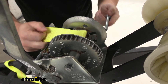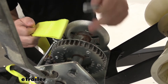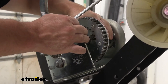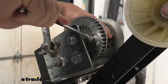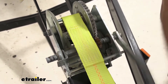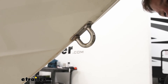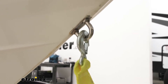Now we're ready to install our new strap. You see the loop here — we're going to run the bolt through this side of the winch, through this loop, and to the other side. Note that it doesn't come with hardware, so you're going to need to have your own. Now I'm going to add the nut to the other side and get a couple of turns with the wrench. With the nut tightened down, we're ready to go ahead and crank in the strap.